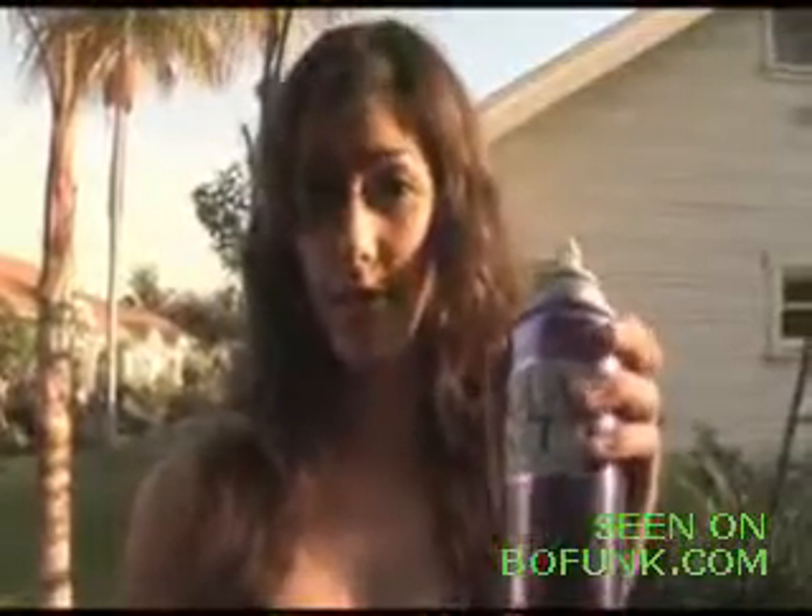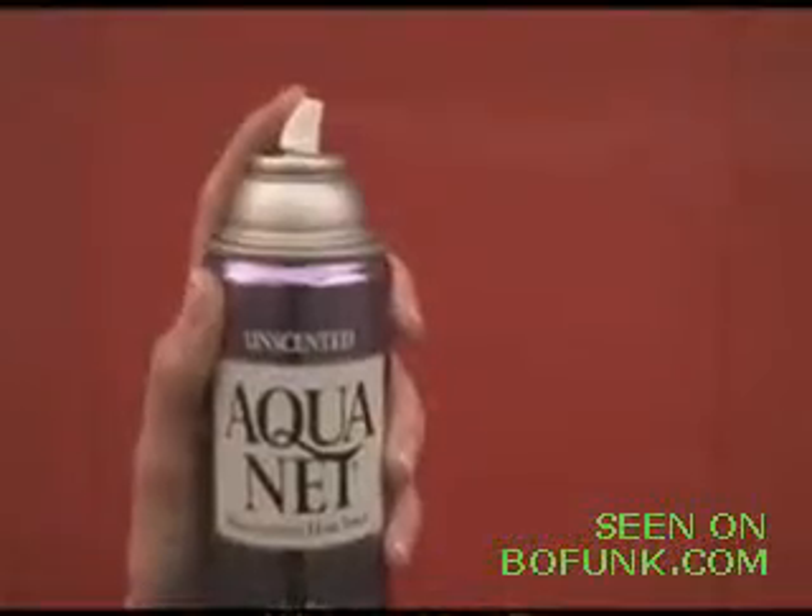Now that you've got your potatoes loaded, you need your Aquanet hairspray. You're gonna spray it in there just for about three seconds. Then get the lid on. You've gotta screw it on nice and tight, all the way. Again, just three seconds — one, two, three. Right down in there. Screw on the lid.